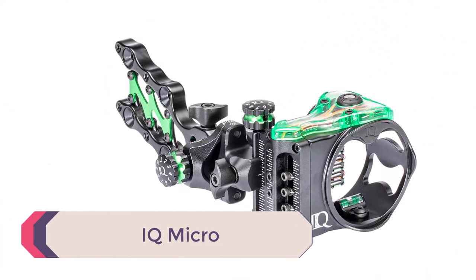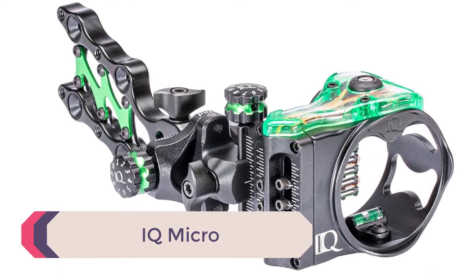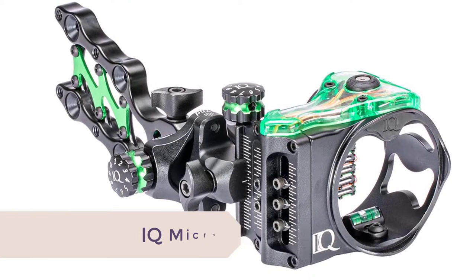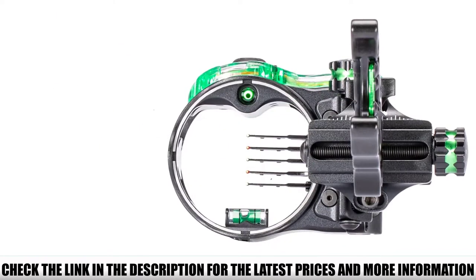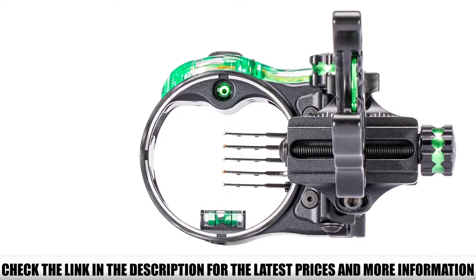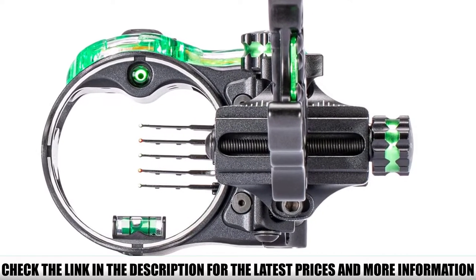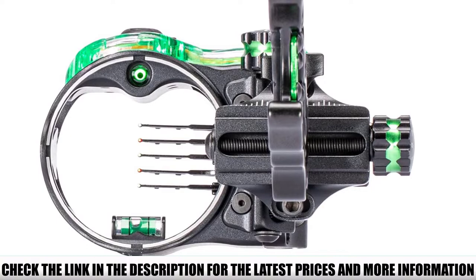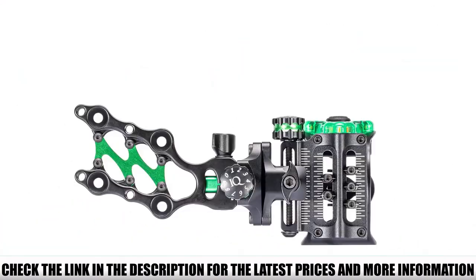Number 4: IQ Micro. Faradayne retained their RetinaLock technology on the newly released IQ sights. The Micro features the RetinaLock circle that indicates proper shooting form and torque has been achieved, providing confidence with every arrow loosed. No batteries are required to use the technology. The new version includes the ability to adjust for the third axis, which the last model lacked.